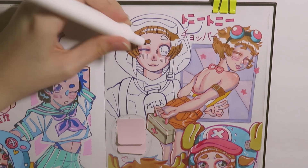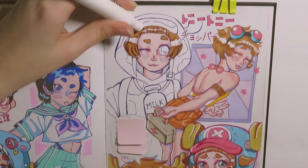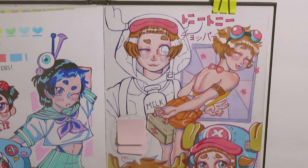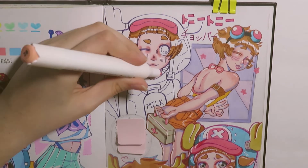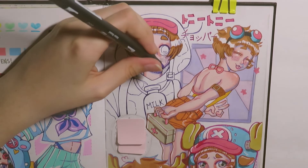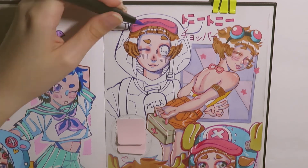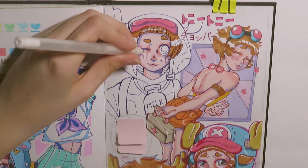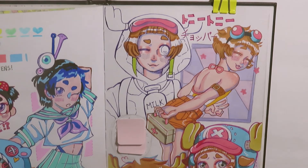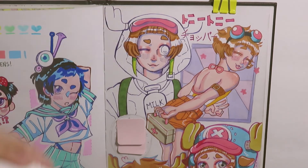I still like the page even if the last one looks a little off. I wish I could change the colors digitally, but it's traditional so you can't. These are a bunch of Choppers — he's one of my favorite characters, though my absolute favorite is Ace. I have an Ace drawing I'm working on that I'll probably upload next, coloring it to see how it turns out.